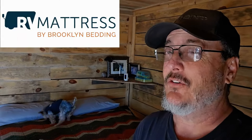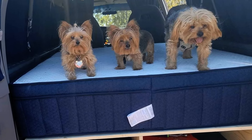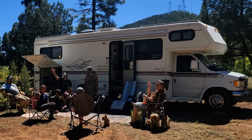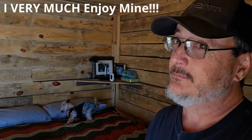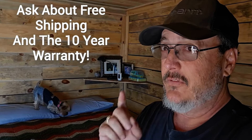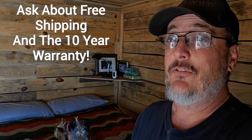I want to thank RV Mattress by Brooklyn Bedding for sponsoring today's video. I've got their mattresses in my camper van, my Class C Bigfoot RV, and my tiny house here. Do you need a mattress for your home or RV? Then go to rvmattress.com/campervankevin and use the coupon code campervankevin to get 35% off your purchase this month. They also have specials on their pillows, sheets, blankets, and more.